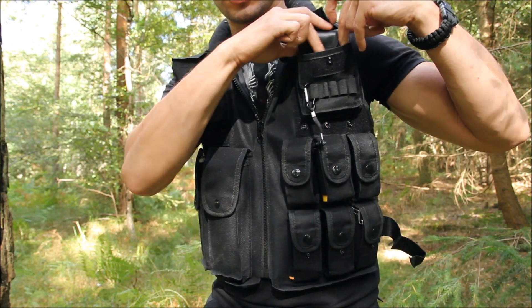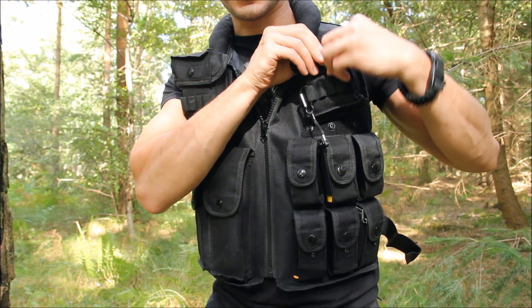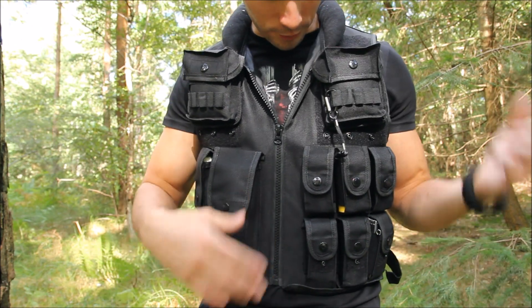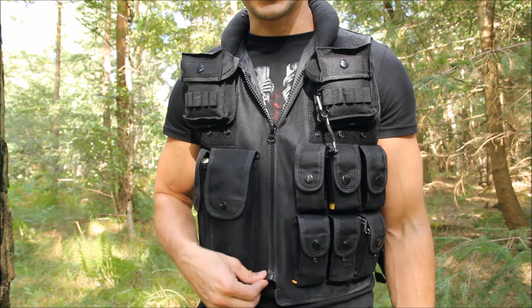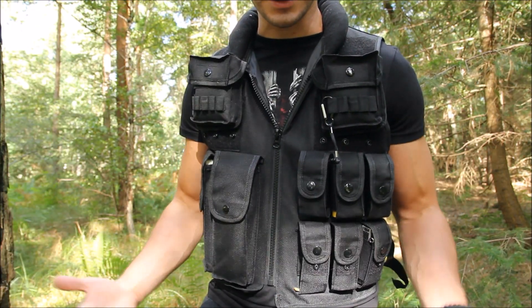Now the pockets in this aren't big enough that I could store a bottle of water or anything, which is kind of a shame. So this isn't something you could go out with just this — you'd want at least a bottle of water or whatever on your belt. But this is just a handy way to carry smaller items while distributing the weight around. Once you have it on it doesn't feel heavy at all, just like the webbing.